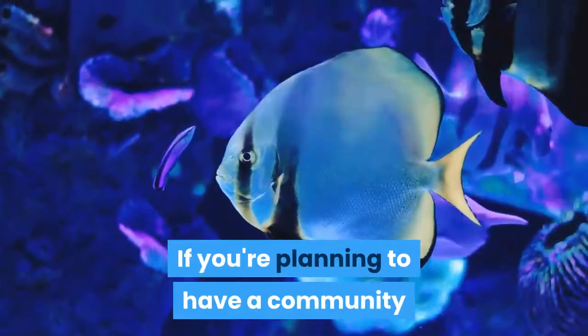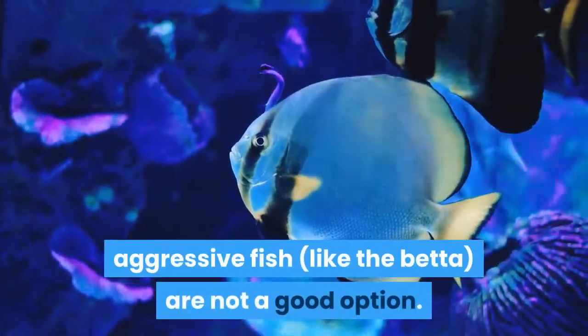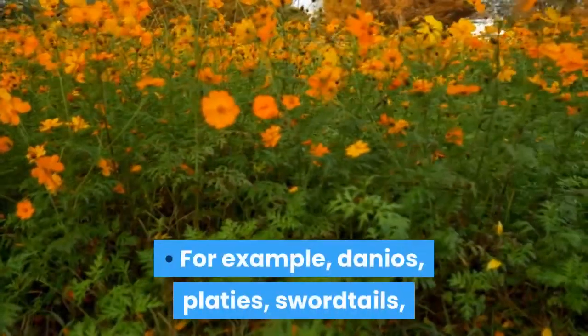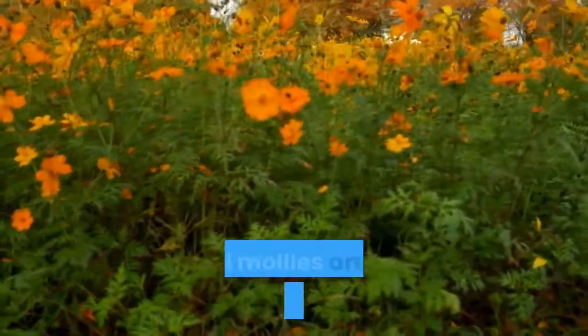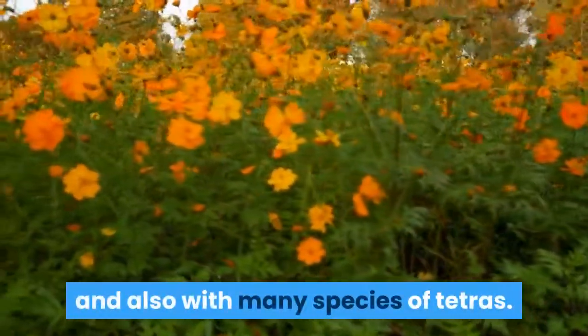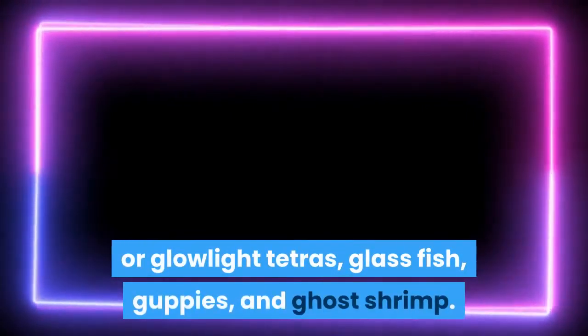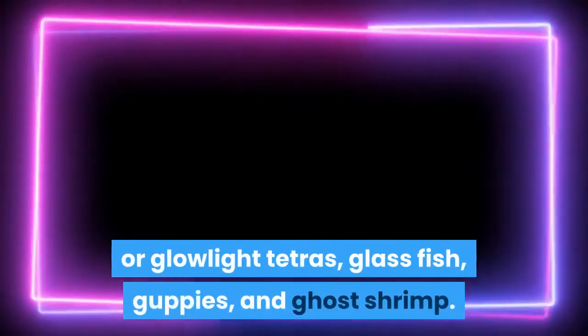If you're planning to have a community aquarium with many breeds of fish, aggressive fish like the betta are not a good option. For example, danios, platies, swordtails, and mollies are all compatible with one another, and also with many species of tetras. Another group of compatible fish includes neon or glow-light tetras, glassfish, guppies, and ghost shrimp.